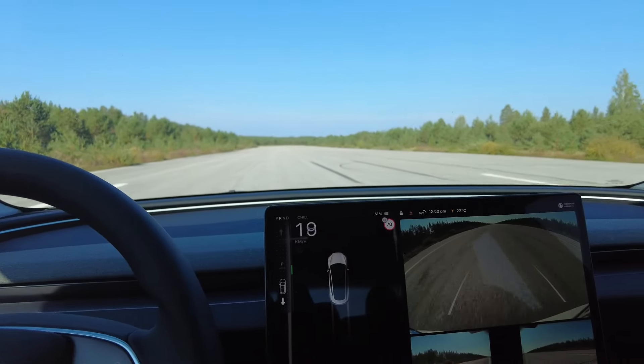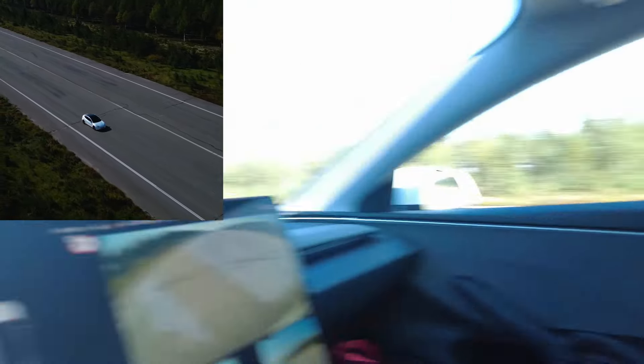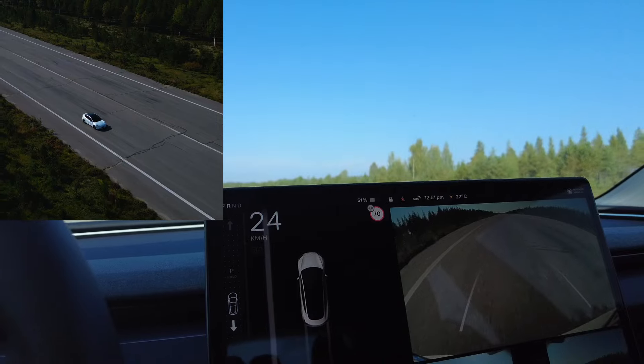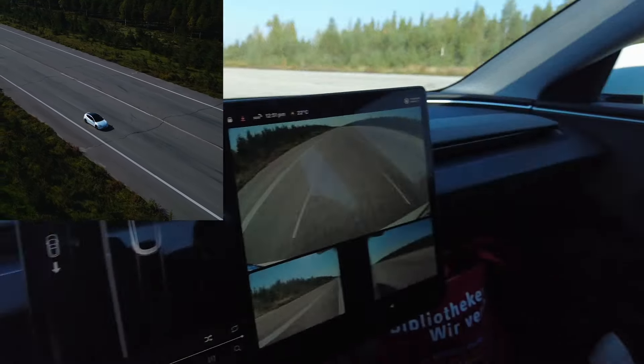Now let's see if there's actually a difference in standard mode. Let's go in standard mode and see if the acceleration is different. No, I don't think so — it feels the same with the acceleration, and again we are locked to 24 kilometers per hour. So it doesn't make a difference if we are in standard or in chill mode.